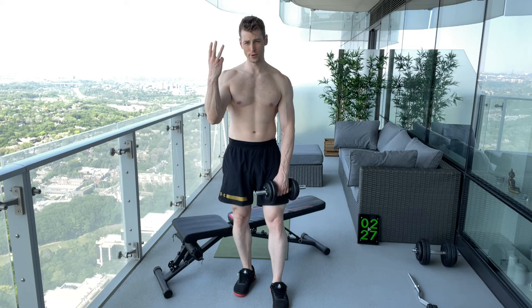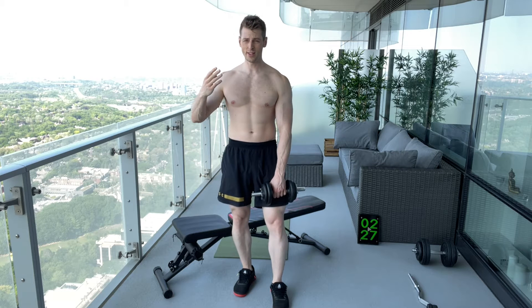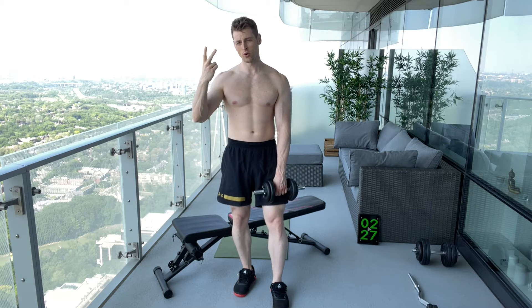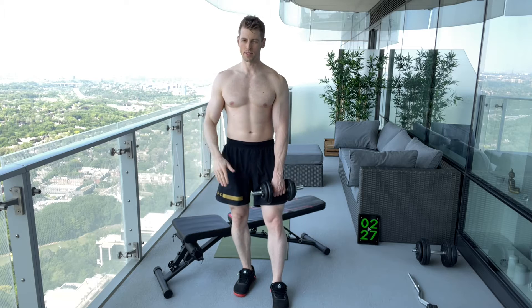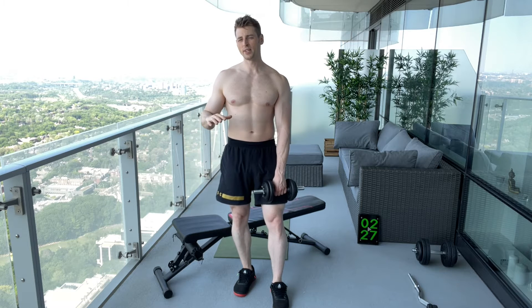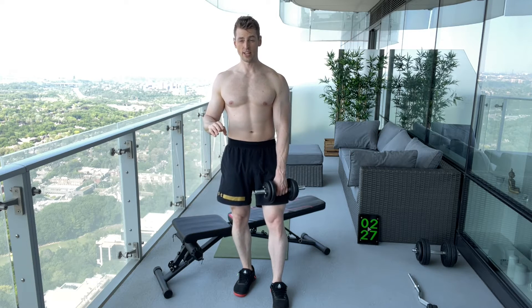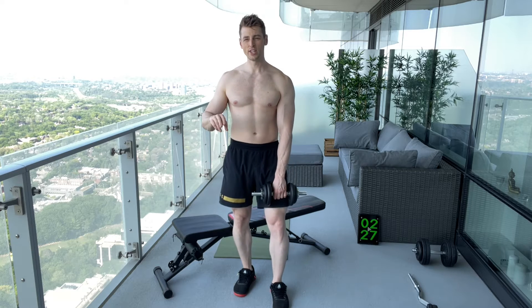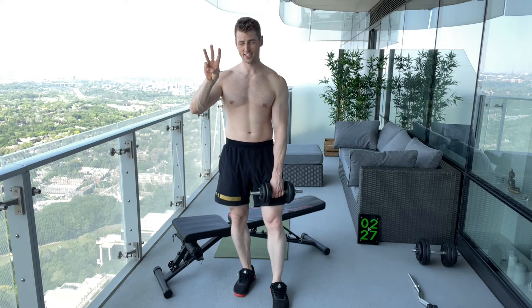For the six sets, for the first three sets your RPE — rate of perceived exertion — should be about seven to eight, meaning you'll be able to do about two or three more reps when you decide to stop the set. You want to be able to get at least nine reps per set. If you get 12 or 15, no big deal, as long as you're stopping when you have about two or three more reps left in the tank.